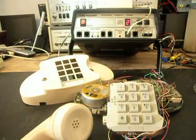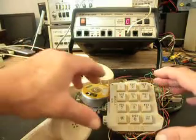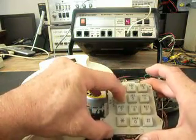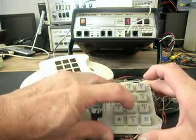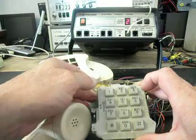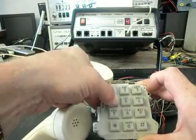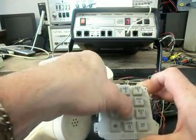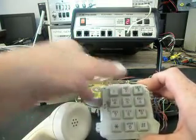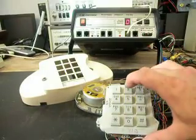I'm going to plug back into the analyzer and dial all the numbers again, then end in a 2 and hang up, then go back to dial tone and dial a 2 once more.